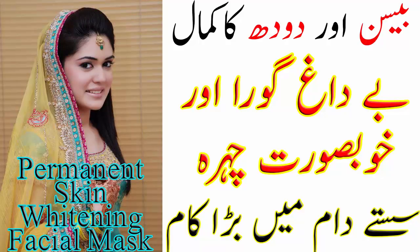Viewers, aaj main aapko bataungi ke bejaan, nikri aur khubsurat jild ko paana kitna aasaan aur kifayati hai. Ye mask bahut hi aasaan aur asardaar hai. Toh chaliye shuru karte hain. Pehle please meri channel ko subscribe kar lijiye aur bell icon ko dabaaiye.